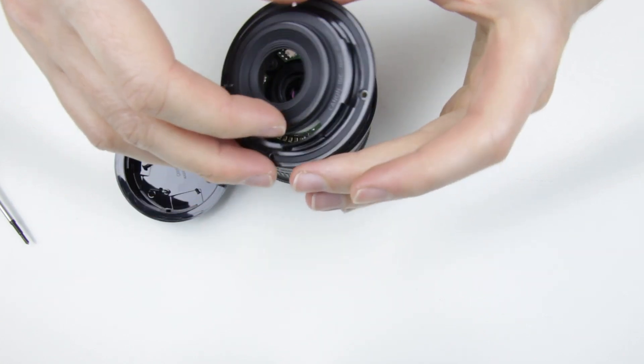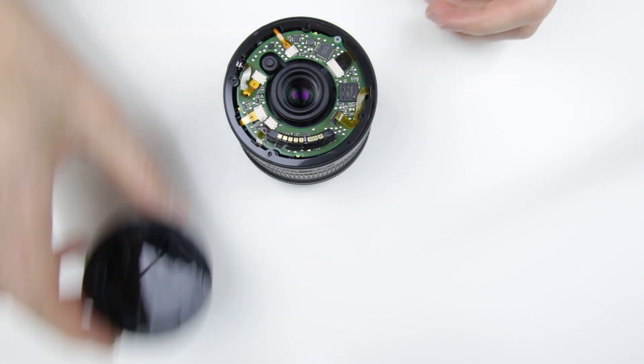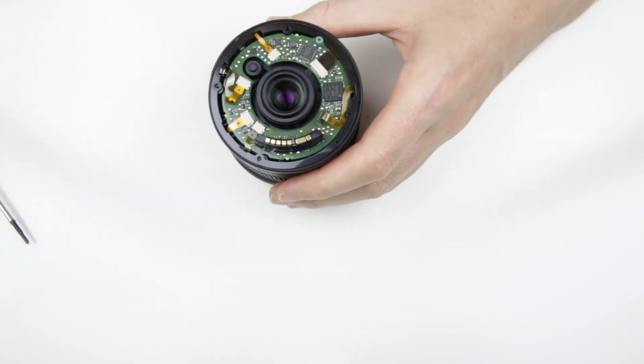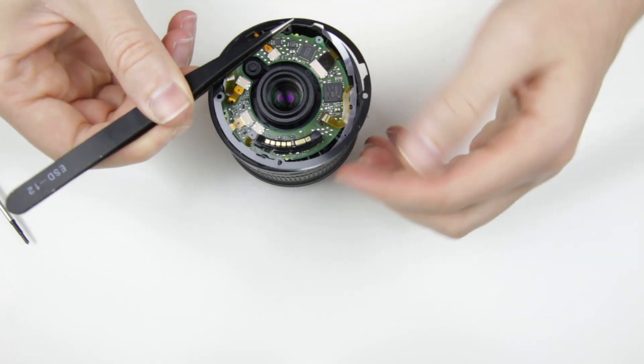Remove the lens mount. Then remove the plastic ring.